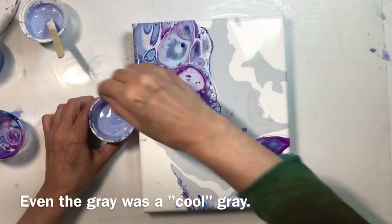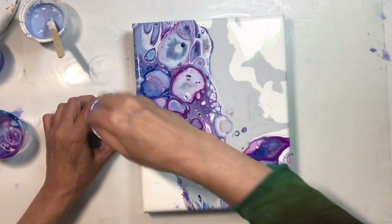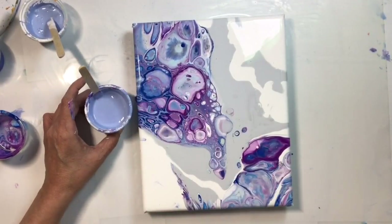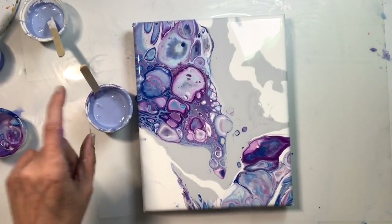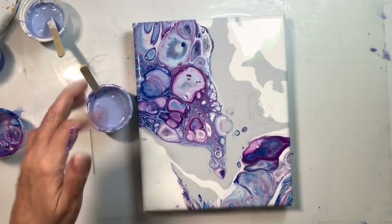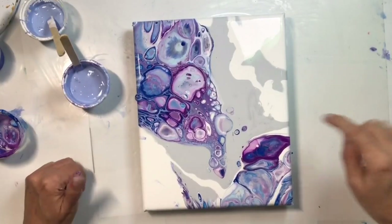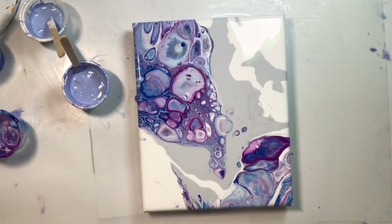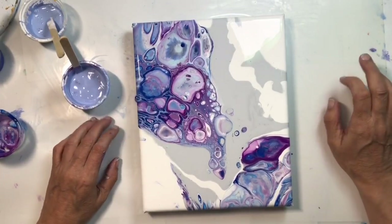These are not wasted paints — I put them all together and rescued some paint. I'd mark the lid with 'PM' for pouring medium and note that there's silicone in there. I do think this was a successful painting. I don't mind these little spots of color — they add a little bit of interest. I hope you've enjoyed this!